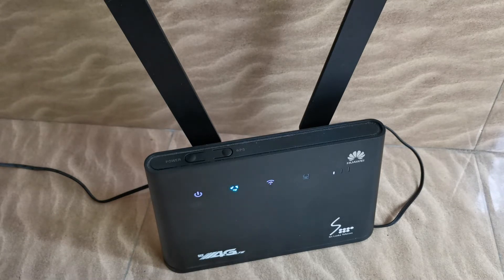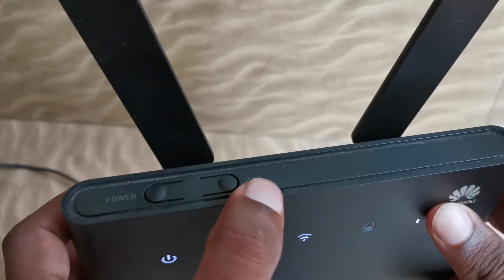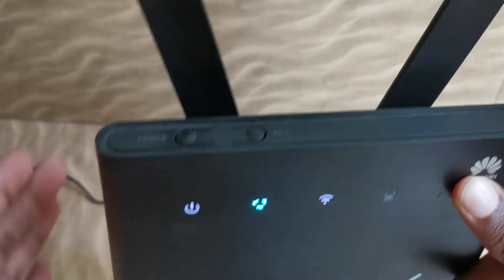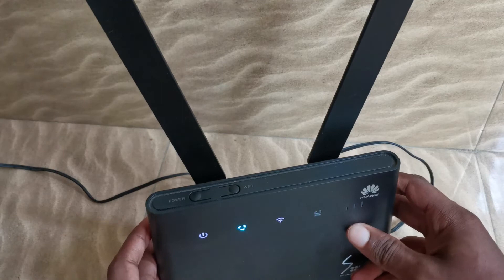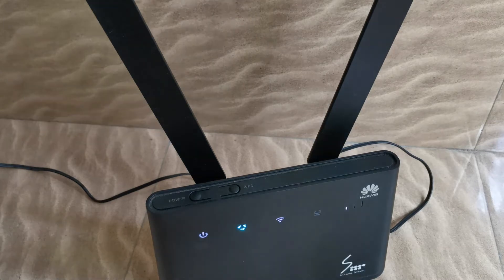When you have a Wi-Fi protected setup, you can use the Wi-Fi router and switch to WPS to set it up. You can enable the WPS to enable the setup, and you can enable or disable the WPS.